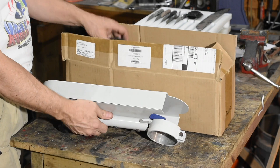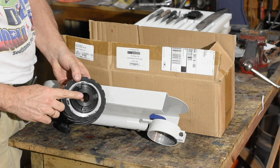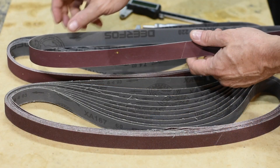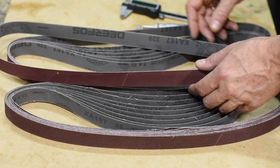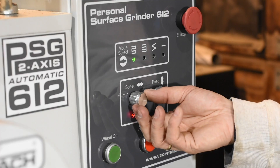Here's the belt grinder attachment from Tormach. It consists of a contact wheel with hubs that I've already attached, an attachable arm and tracking wheel, and a protective cover. This attachment uses 1 by 42 inch belts. These are much smaller than the belts typically used by knife makers' belt grinders, but they're appropriate for the size and horsepower of this machine.